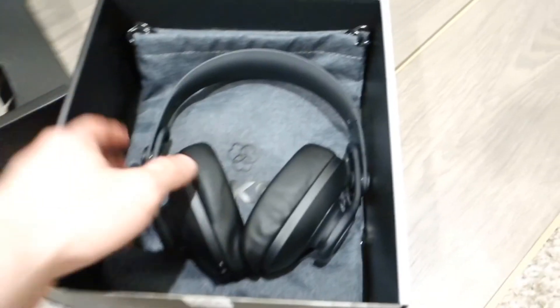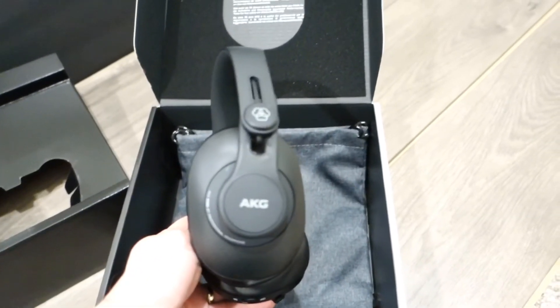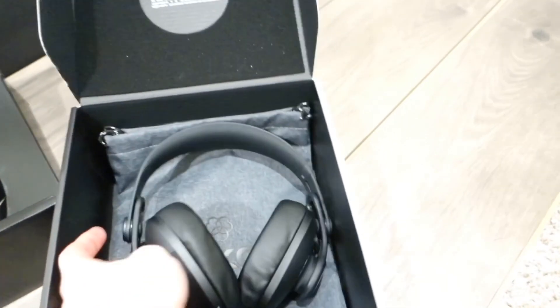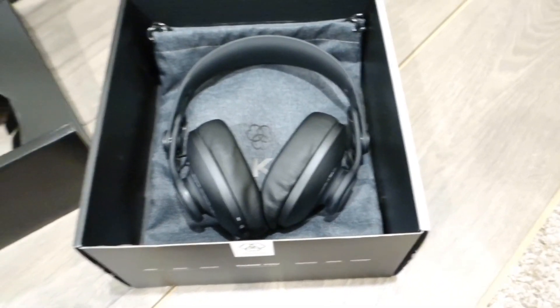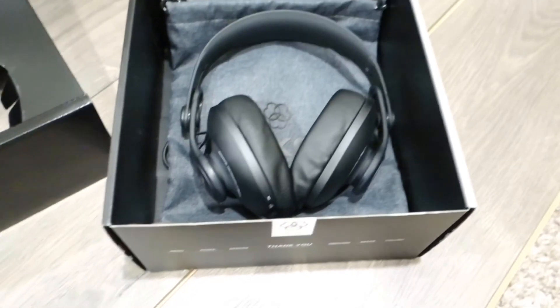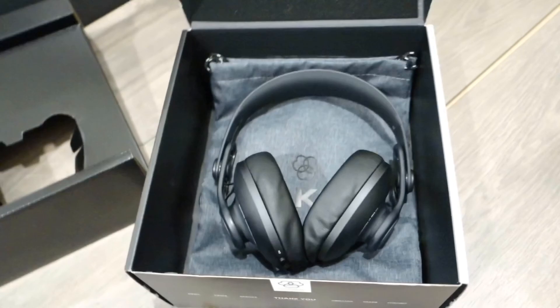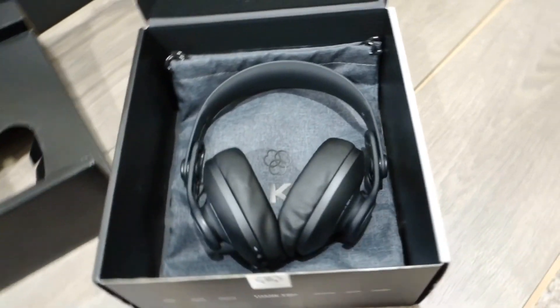The sound quality is phenomenal — it's one of the best. You can even hear a pin drop, it's just fantastic. The only thing I don't like is that this AKG is Bluetooth. If you're looking for a Bluetooth device it's one of the best, but personally I don't really prefer Bluetooth headphones. That said, it's not going to stop me from purchasing it. Subscribe to the channel, give a thumbs up, comment below, and until the next one — bye!